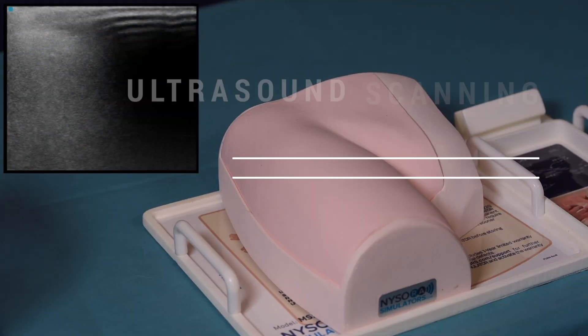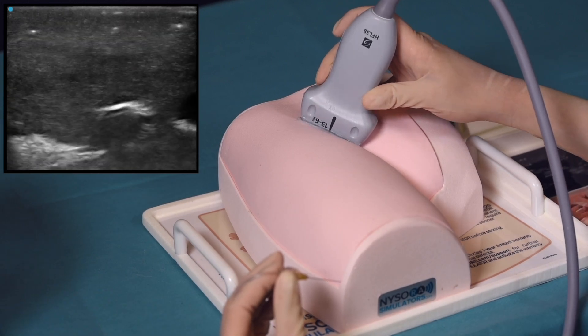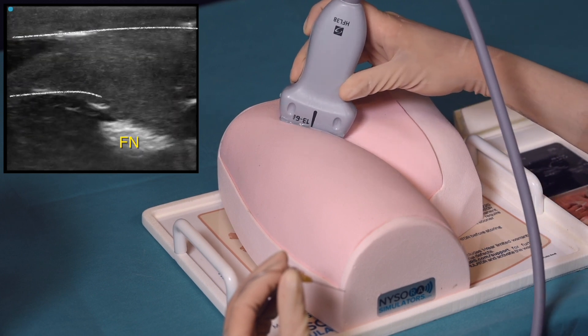To practice image acquisition and needle insertion for the femoral nerve block, the transducer is placed on the femoral crease. Here, the femoral artery, femoral nerve, fascia lata and fascia iliaca are well seen.